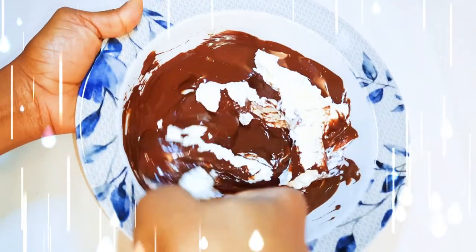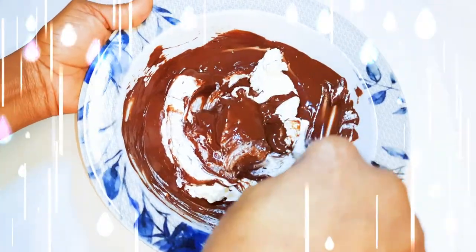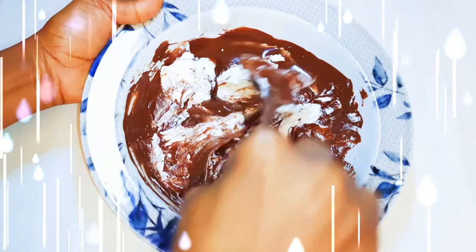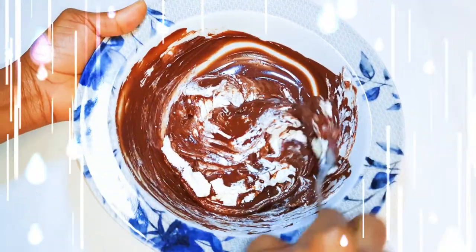Welcome back to my channel! Today I'm bringing you a cold cake recipe. This is basically a no-bake cake, so check your kitchen cabinet — if you've got some biscuits and some whipped cream, we can get started.